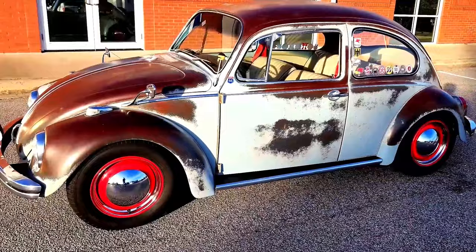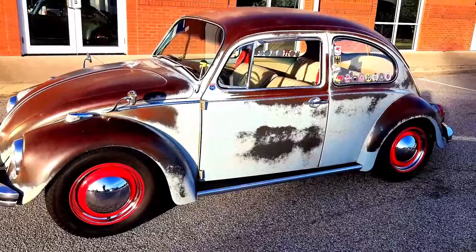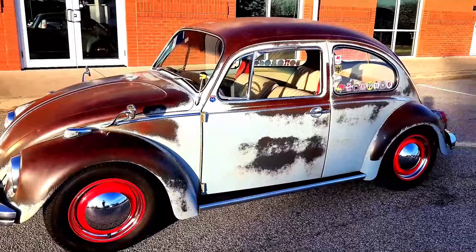Added disc brakes for all four wheels. Tires are 165/80-15 tires. The red smoothies we got from CIP1, and lots of other little details to make it my own bug.